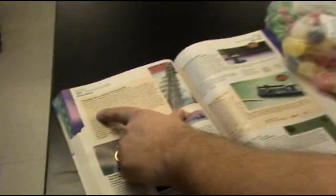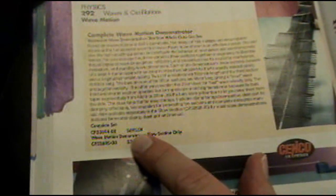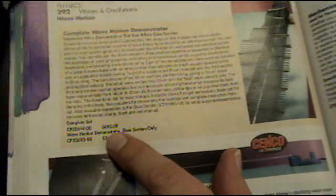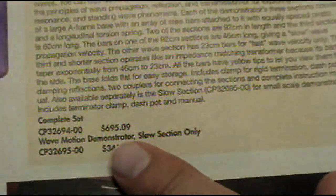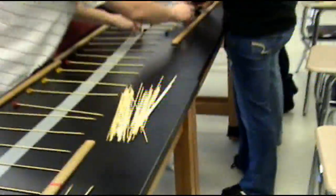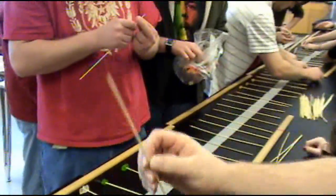All right, so we got a wave machine, and these cost about $700 to make. We're going to make this with gummy bears, duct tape, and kebab skewers.